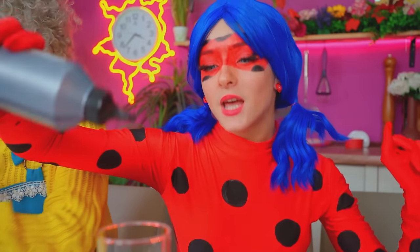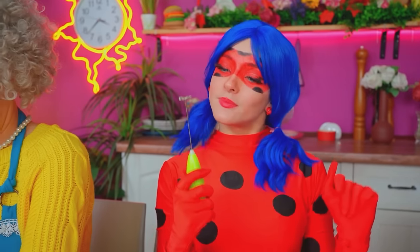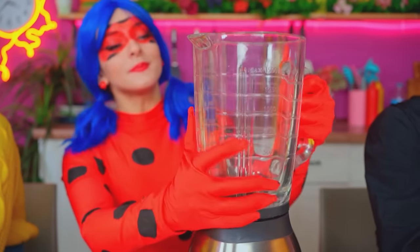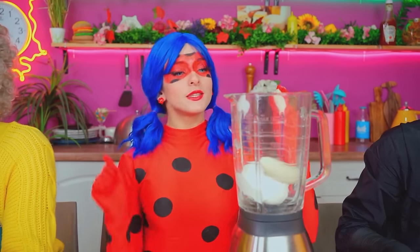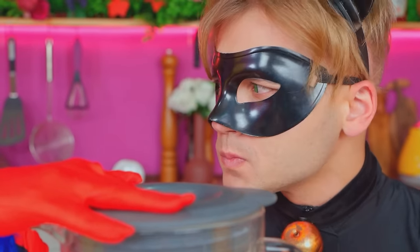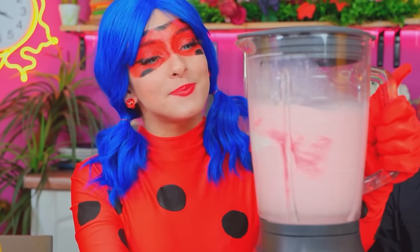Time to start! Begin with syrup — pour it all over the bottom of the glass! Now whip it up well! Decorate the sides with strawberry syrup! To make a milkshake, you need a blender! Pour in the ice cream! Now one banana! Strawberry syrup — that's my secret touch! Milk! Maximum power! Simply wonderful — this is going to be delicious!